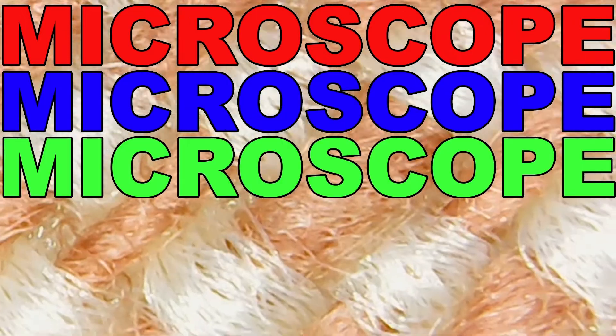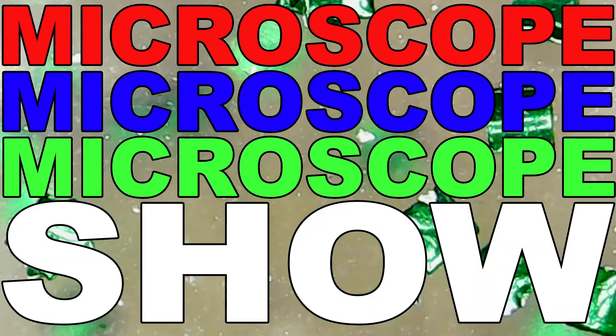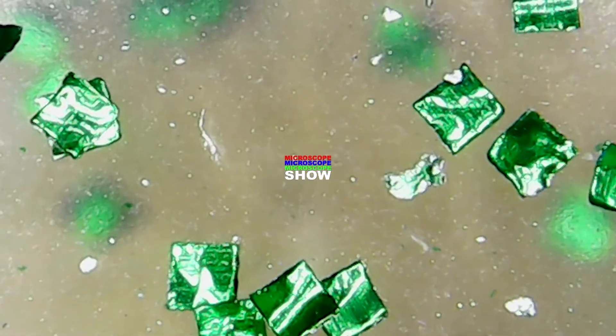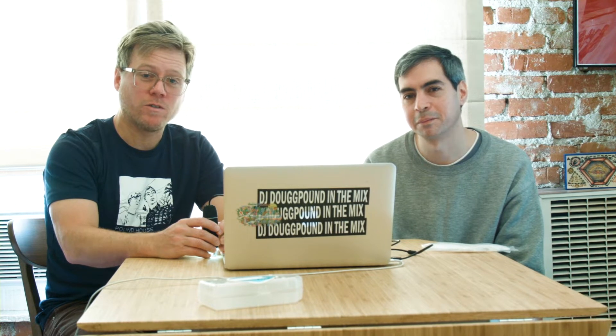Microscope. Microscope Show. Welcome back to Microscope Show — not the ripoff, not the copycat YouTuber ripoffs.